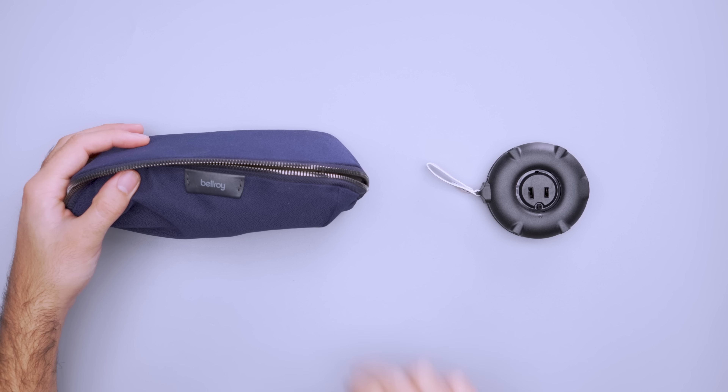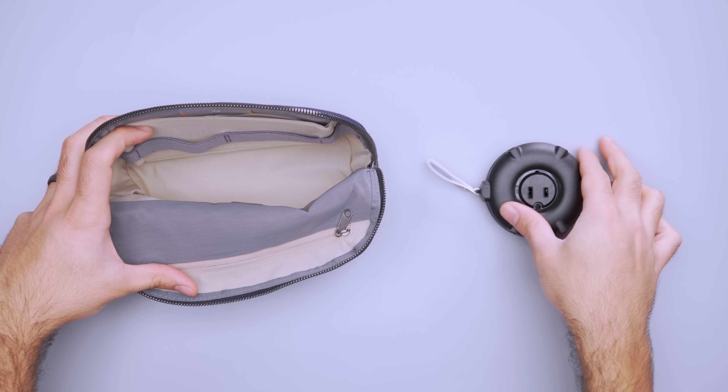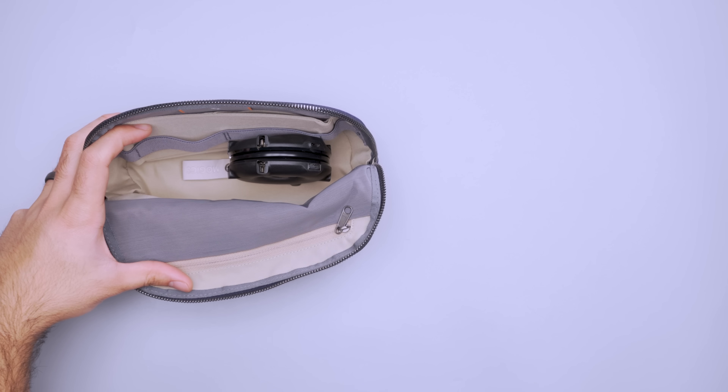However, when combined, its round shape fits easily into a large pocket or standard size sling, so we think it's worth packing both.